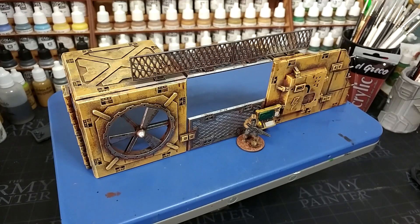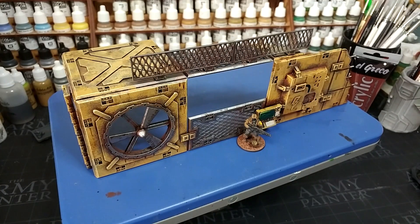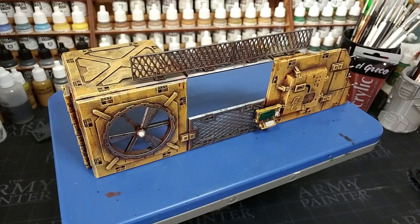Hello and welcome to a very special How I Paint Things. You might notice this kit is a little large for the usual spinning intro, because today we're tackling terrain. So this fella can step aside — we're going to be looking at the Terrain Crate box, the Industrial Sector from Mantic Games. Same as always, we're looking at a really easy method of getting game-ready terrain on the table. All paints used will be listed in the description below. Let's get started.